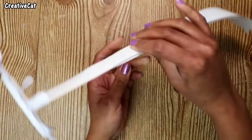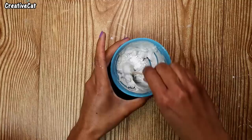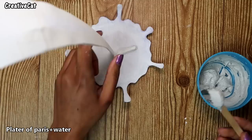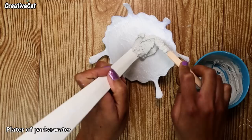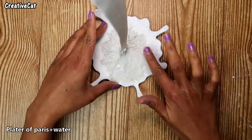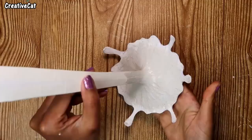This is plaster of Paris mixed with water. Apply this paste where we attach the wire to the plate — this will give it a shape as well as make it strong. You want a strong base, so make it smooth with your fingers. It should look like this.